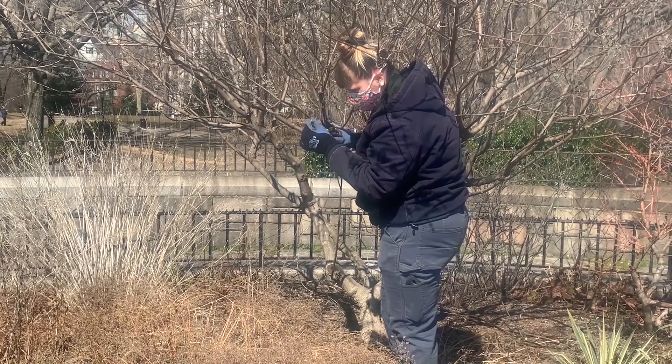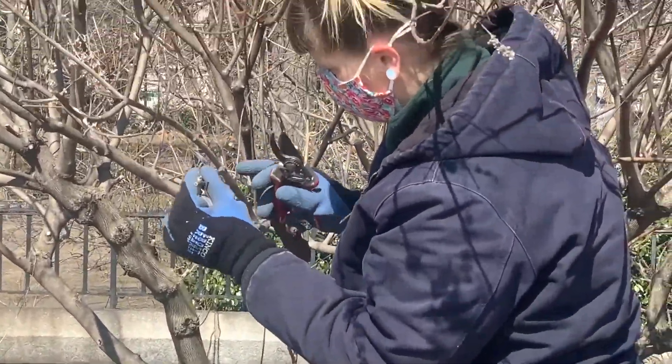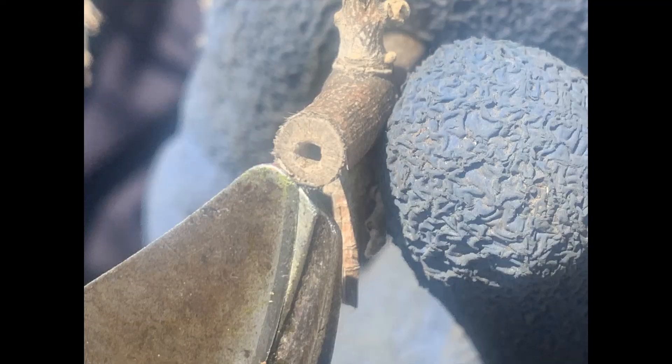The wood in many of these types of shrubs can be soft, and our cavity nesting bees might be using them for their burrow hives, so we look for evidence of holes. If we find them, we save that part of the branch and leave it upright in a protected area of the garden to help promote our native insect population.